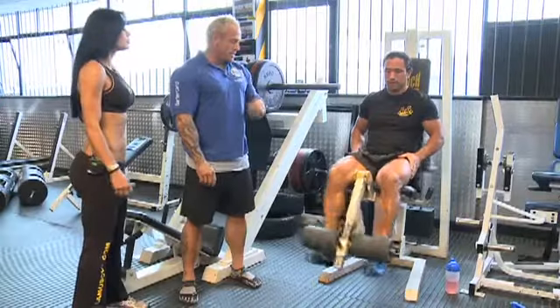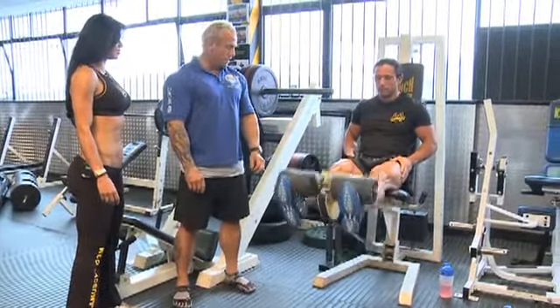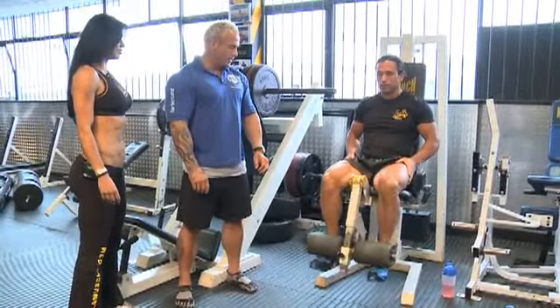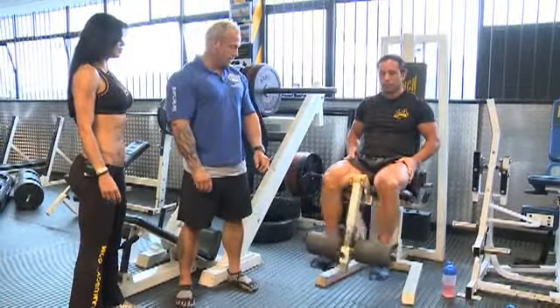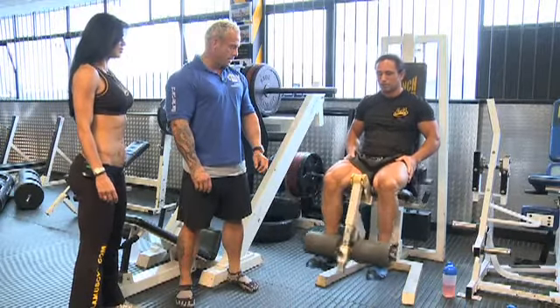So we go for 12 reps on this. You're always getting a slight pause at the top and at the bottom. Legs looking very good there. Keep going.